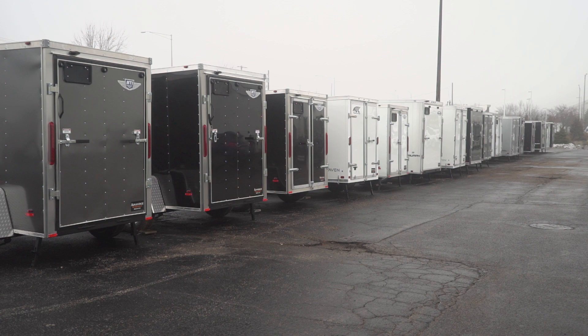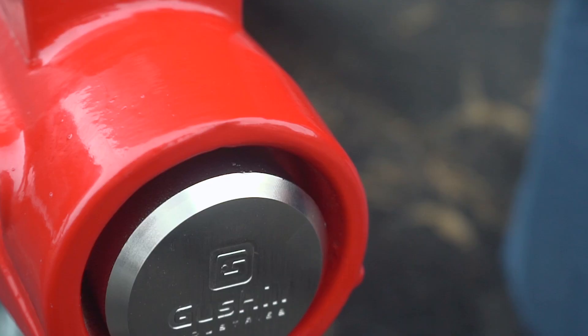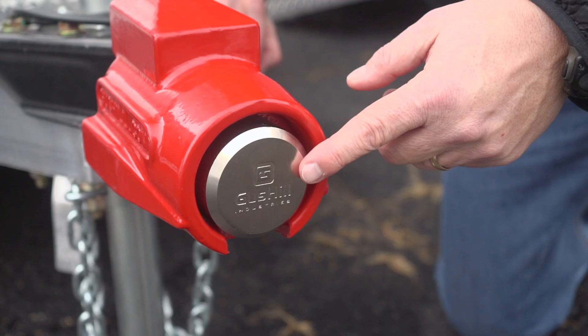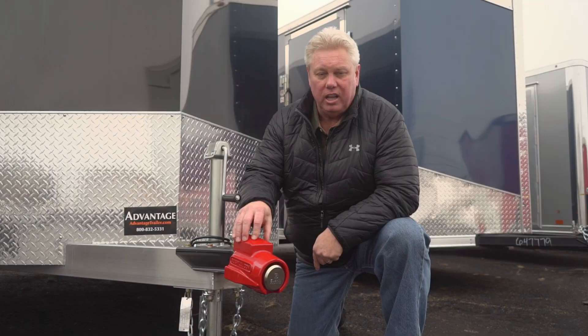It's the Gus Hill Trailer Lock. I came down here to Advantage Trailer in Carroll Stream, Illinois to take a closer look. And here it is. Forged, top quality materials, designed and made in the USA. Look how thick that steel is — it encases the entire hitch. The hockey style puck is the lock and fits in there snugly. This is the hitch lock you need to protect your equipment.